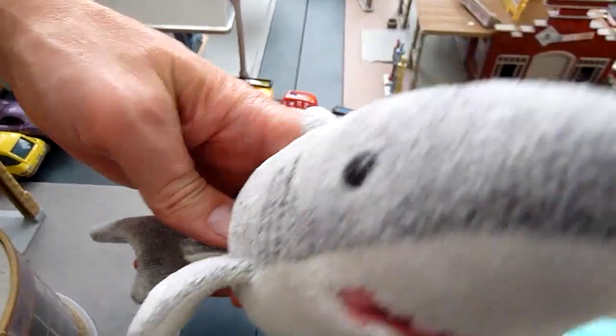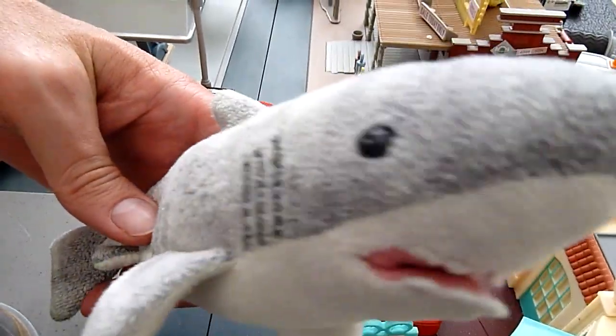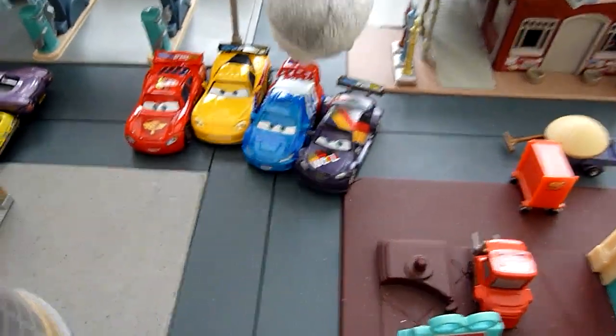Hi, I'm Shark and I'm back with another Disney Pixar Cars 2 diecast review. I'm just going to show all my World Grand Prix race cars on this video. They're right here in the center of Radiator Springs.